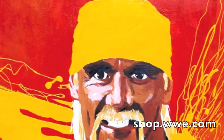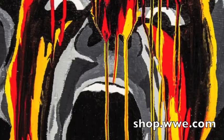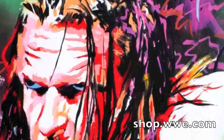Plus at WWE Shop we have five paintings of John Cena, Hulk Hogan, Ultimate Warrior, Daniel Bryan, and Triple H. Thanks. See you next week.